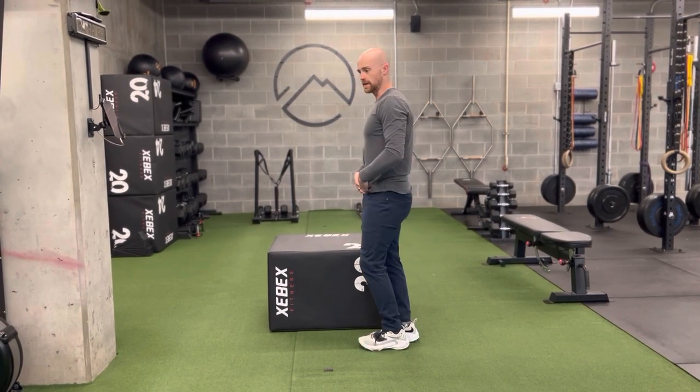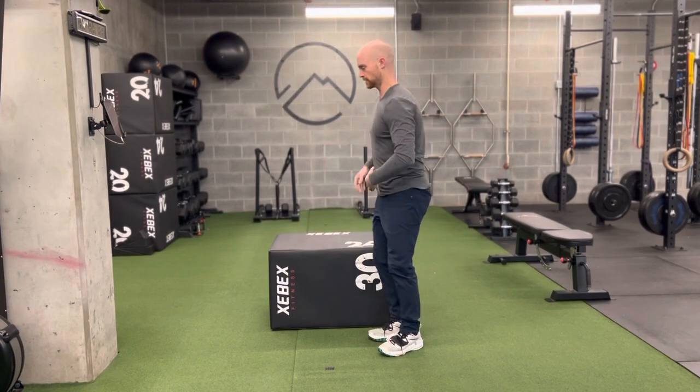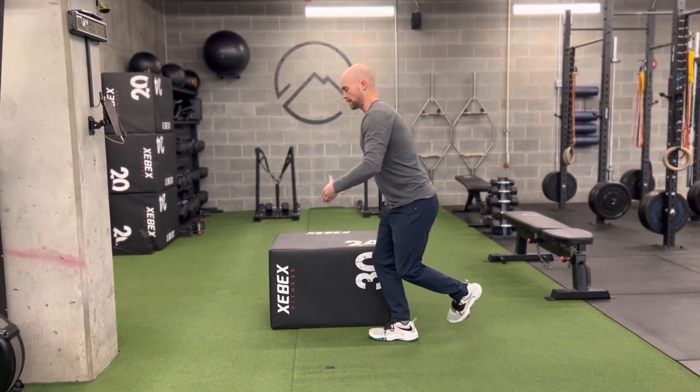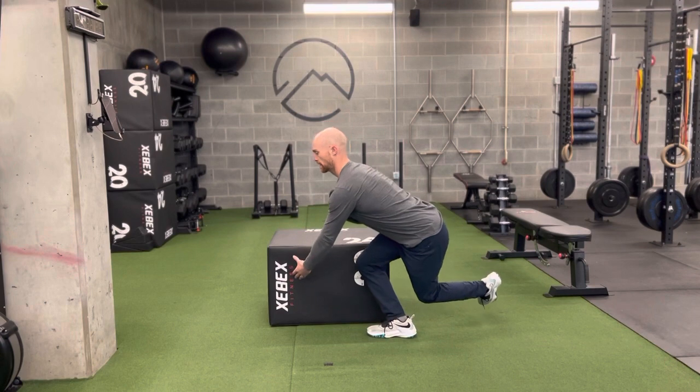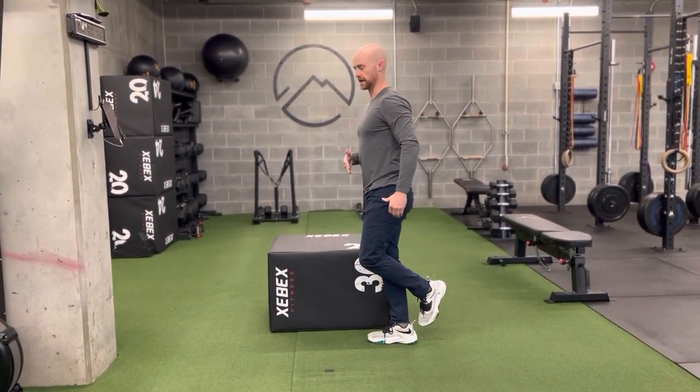We're not really trying to twist at the hips but anti-rotate, so it's gonna recruit the outside of the glutes a little more to hold that position. Here — tap — push through this front leg as you go.